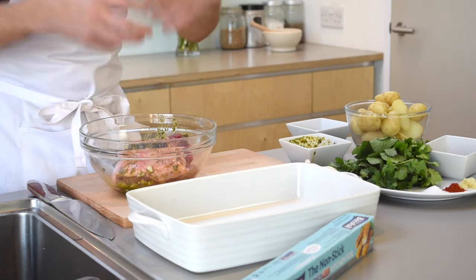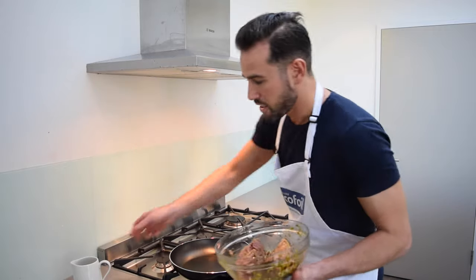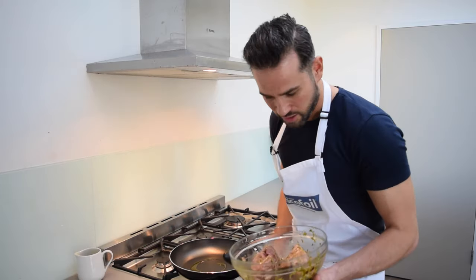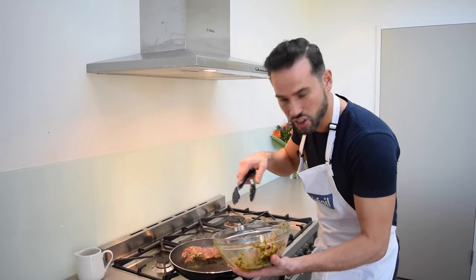These have been marinating and taking on all those flavours. Now we need to seal them off — in a nice hot pan we're going to colour them, then they're ready to roast. Into a nice hot pan, add a splash of oil, take the rumps and sear them off on all sides until they're really nice and golden.